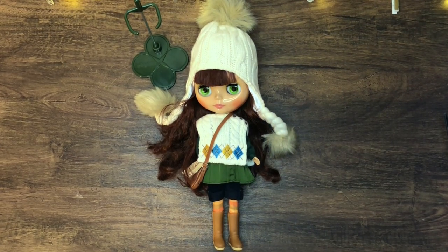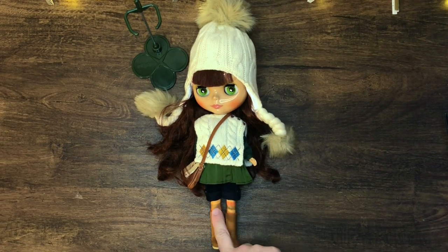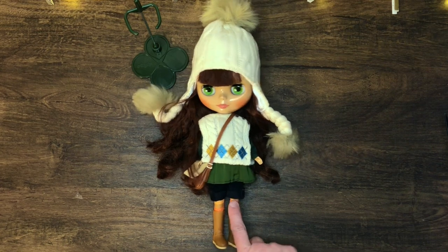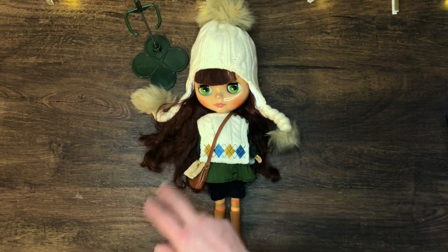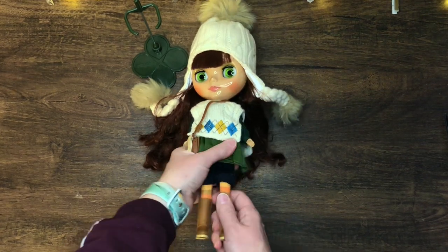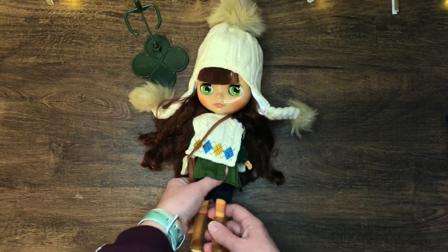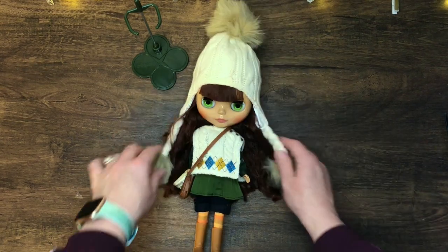I don't know how much footage I'm going to show you of that whole process, but let me just say these tights are not my favorite — they are so hard to put on rubber legs. It reminded me of my childhood with Barbie legs; they're so rubbery. But anyway, isn't she beautiful? I love her so much.